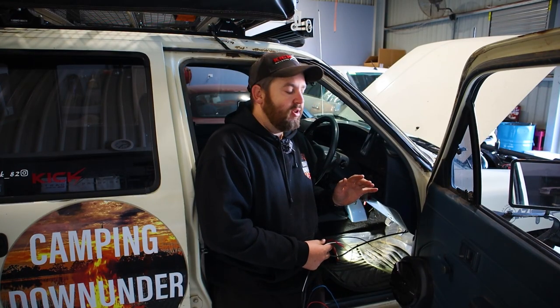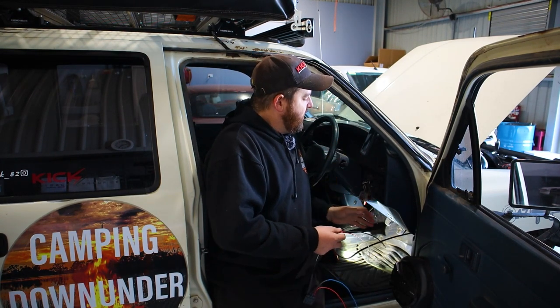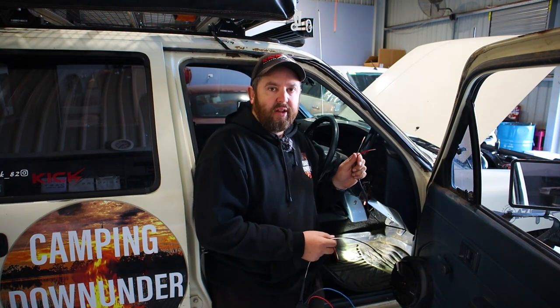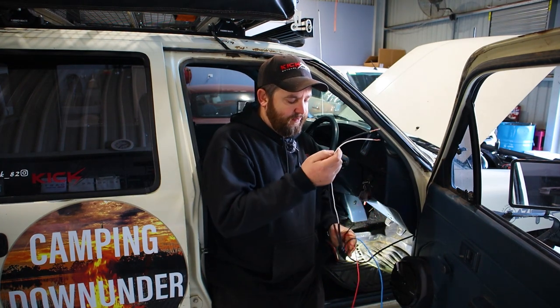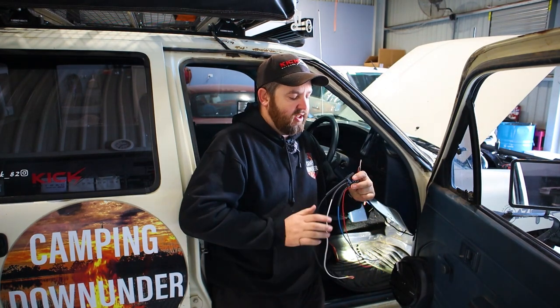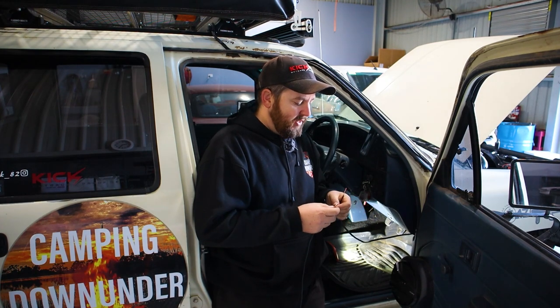Once you run your wiring through the firewall, find a suitable mounting location for the brake controller unit — I'll run through mounting in a minute. Pull through the length of wire you need to reach that location. Split your wiring up, put a couple of pieces of heat shrink on each of the wires prior, and then solder your positive and your negative together. Then we'll go from there.